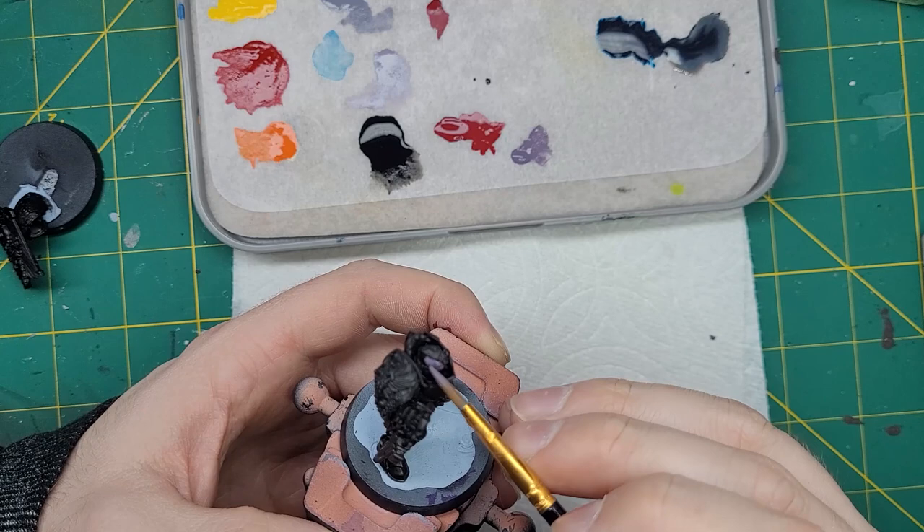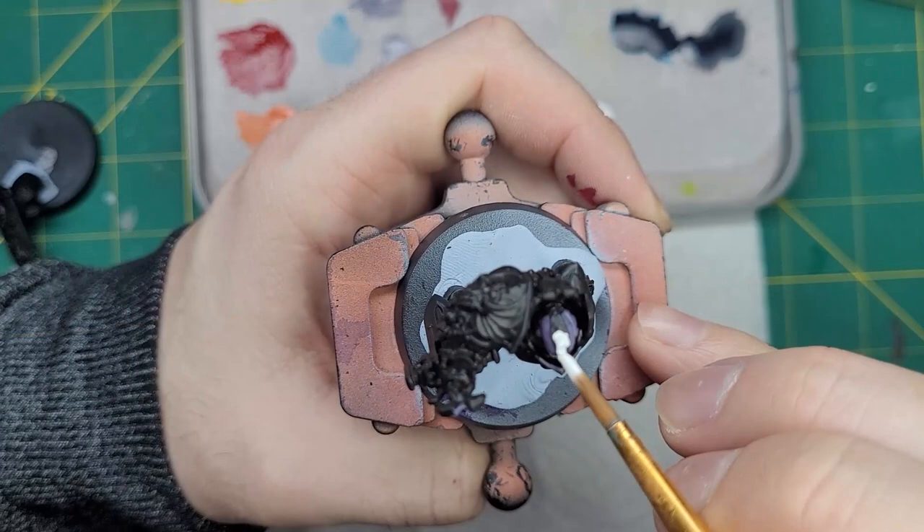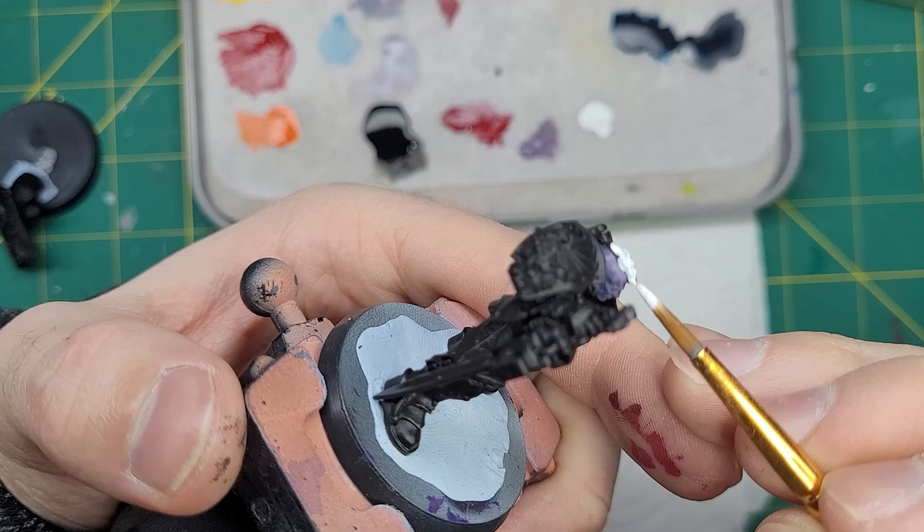Up next, I'll apply Daemonette Flesh to the flesh of the model. This is the start of the grayish purple tone that I really like for these guys. After this, I'm going to apply three thin coats of White Scar to the hair of these traitors. This is so the wash we apply later appears vibrant.